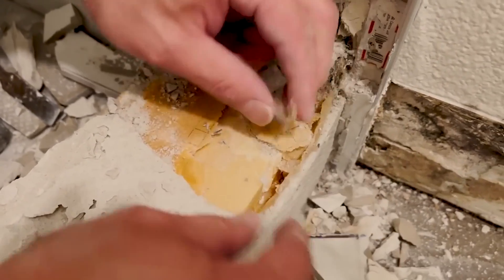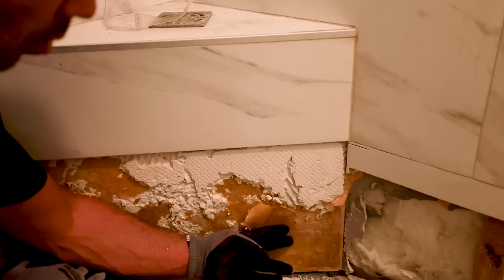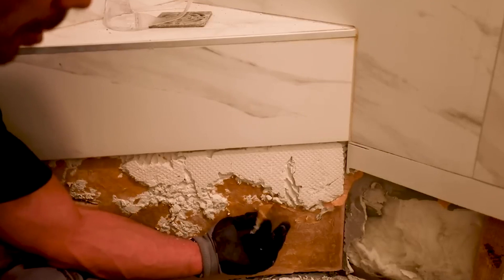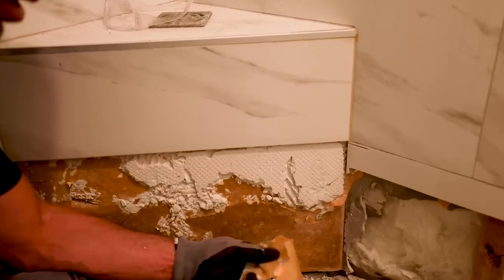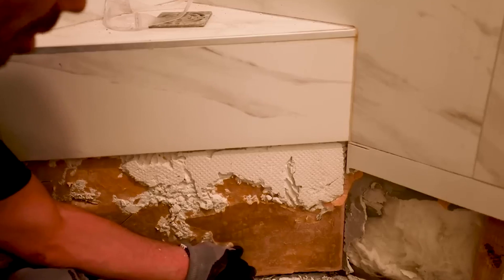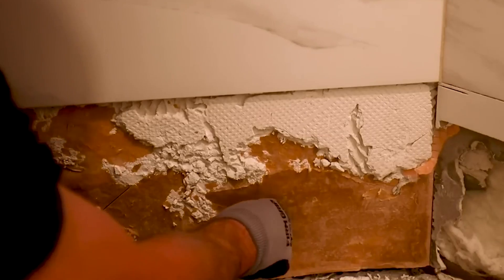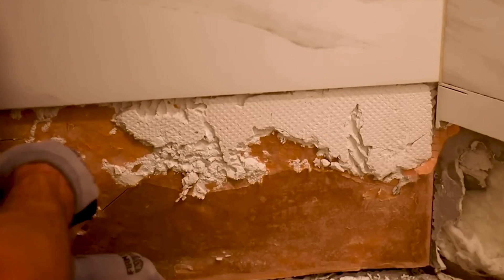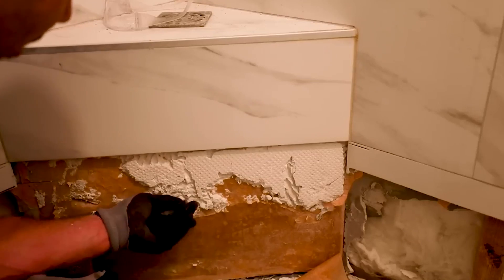The curb layers were just coming up. Check out this video clip so you can see what I'm talking about. You can see how the water has just turned this paper on this KERDIBOARD — it's just junk. It's really lightweight paper kind of stuff and it's soaked all the way through. Water is wicking up the thinset and the stuff is just falling apart.